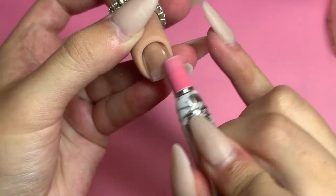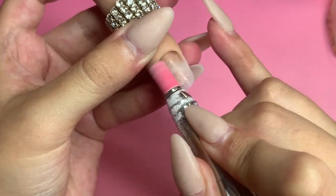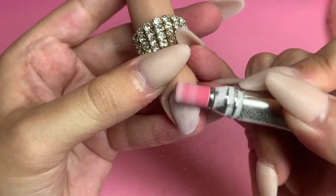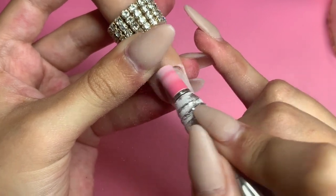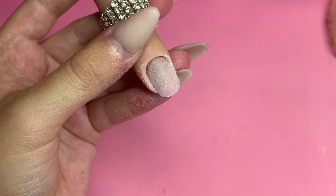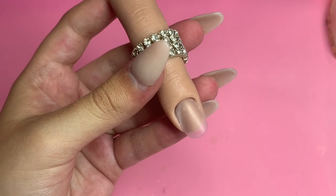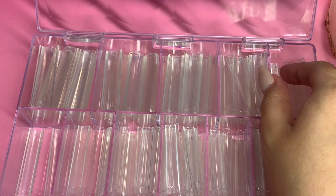Hey everyone and welcome back to my channel! Today we are going to be doing some gold flake frenchy acrylic nails and I'm super excited to do this. I've done it on my YouTube channel maybe three or four years ago and they came out so cute. I just wanted to do a how-to because this design I am obsessed with — I've done it on myself a few times and I wanted to show you guys a more in-depth explanation of how I do it.